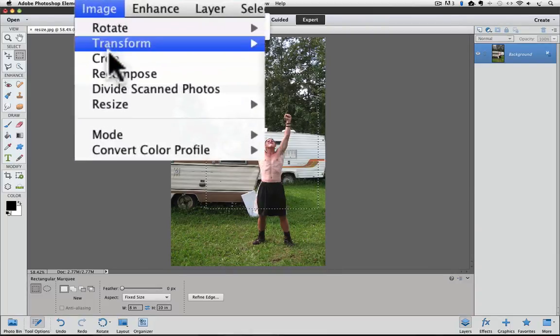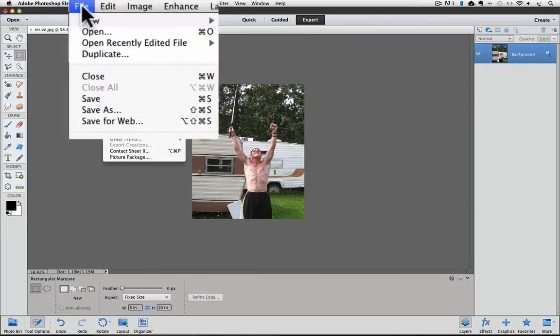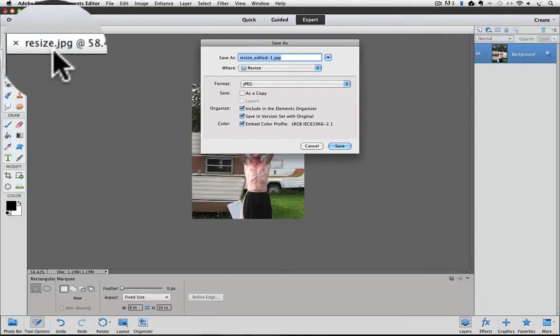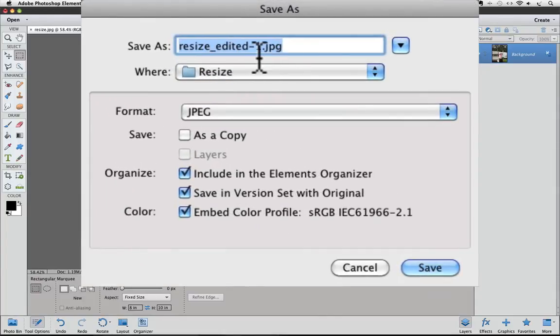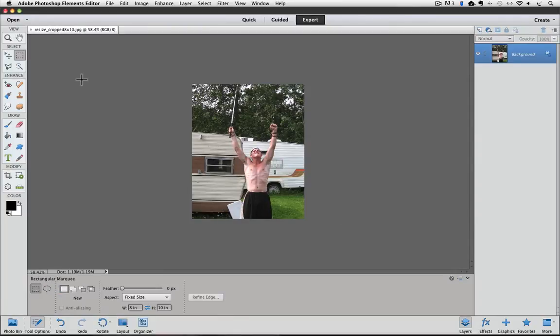Now to crop it, just go up to the Image menu and choose Crop by clicking on it. And now our photo is cropped down to 8 by 10. To get rid of the marching ants that are still around the outside of my photo, I'll go up to the Select menu and choose Deselect by clicking on it. At this point, I would go to the File menu and choose Save As. In the dialog box that appears, I'll rename my photo. My original photo was named Resize.jpg. Elements automatically added underscore edited dash one. I'm going to click and drag over that added text to highlight it, and then type underscore cropped 8 by 10, because that is more descriptive for me. Then select Save. Now my original uncropped photo will remain unchanged, and I'll have an additional 8 by 10 version that is easily identified by its name. Next time, we'll see how to resize our 11 by 17 photo to 8 by 10 without getting rid of any of the photo.